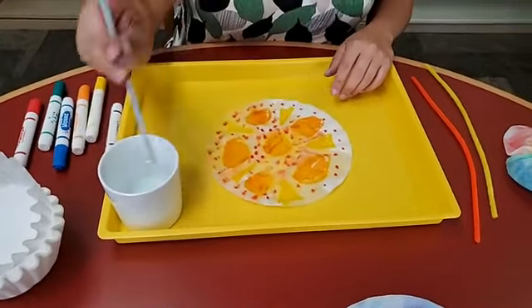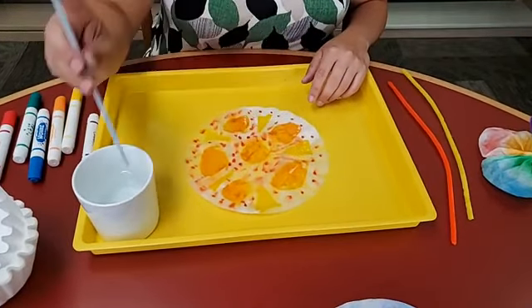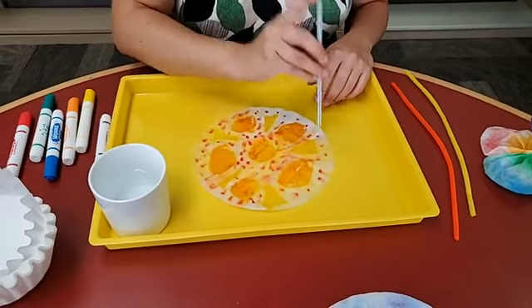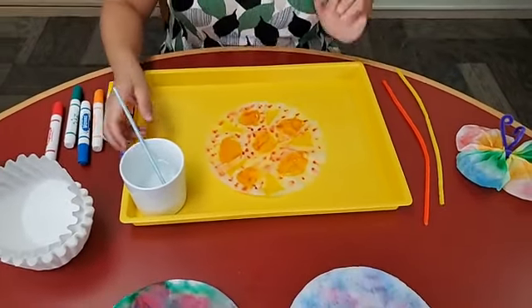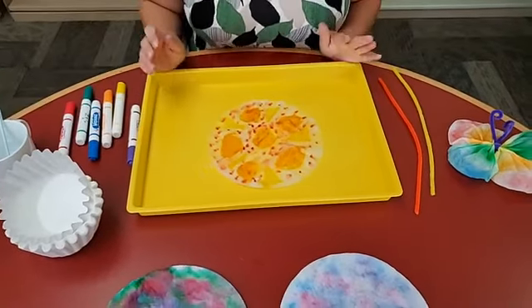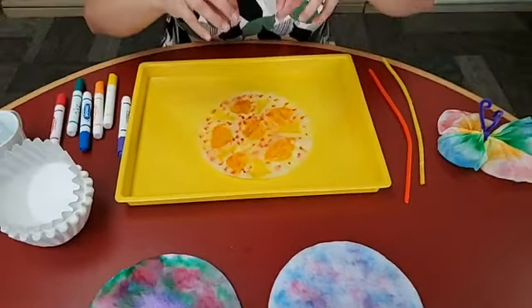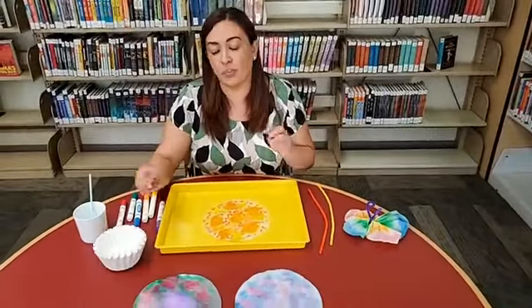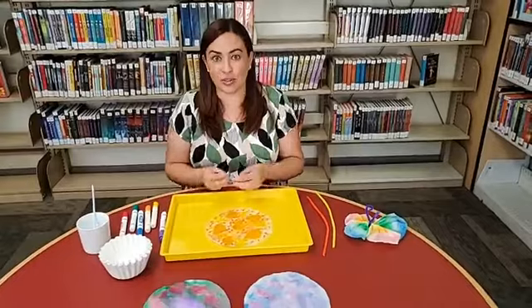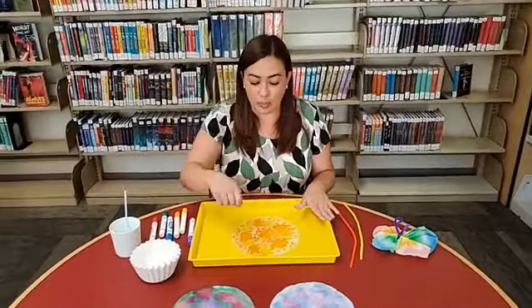Using less water will help it dry faster. After everything, these are pretty wet and what should hopefully happen, if you've kept them stacked, is that the color from the top filter will bleed through to the bottom filter. Another fun way to do this is to fold up your coffee filter and put just a tip in the water and watch the water get absorbed through the filter and the color spread that way. But this is also another way — just dropping the water on it.